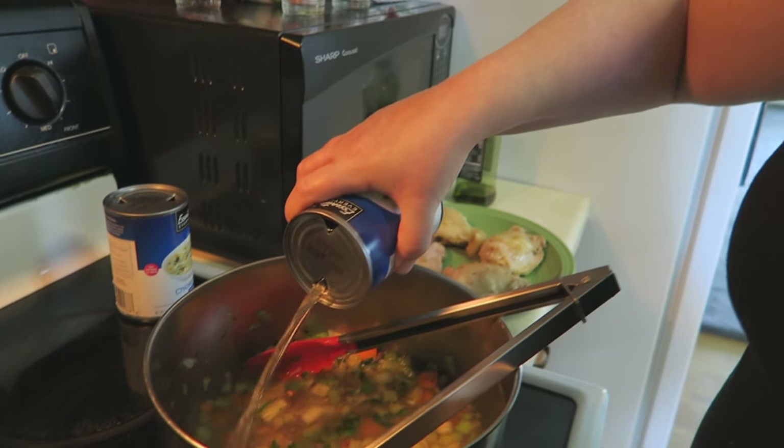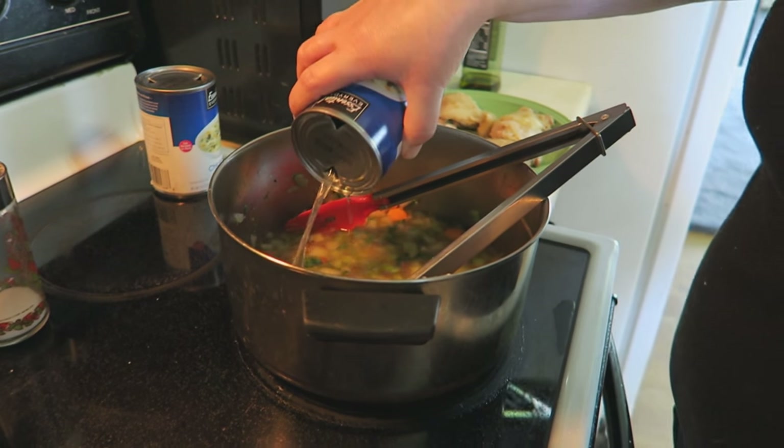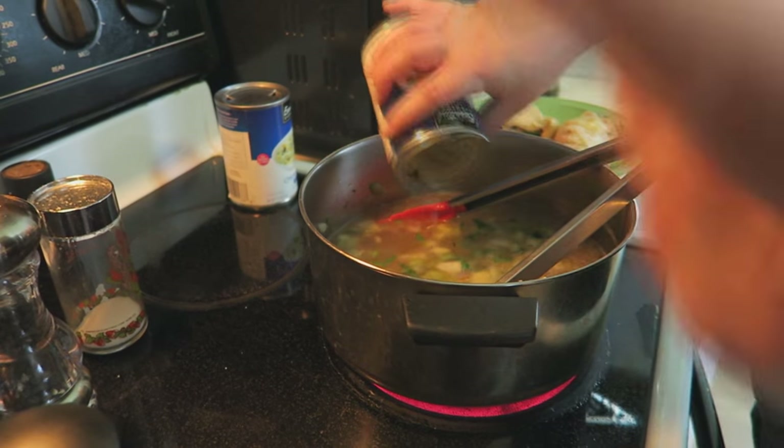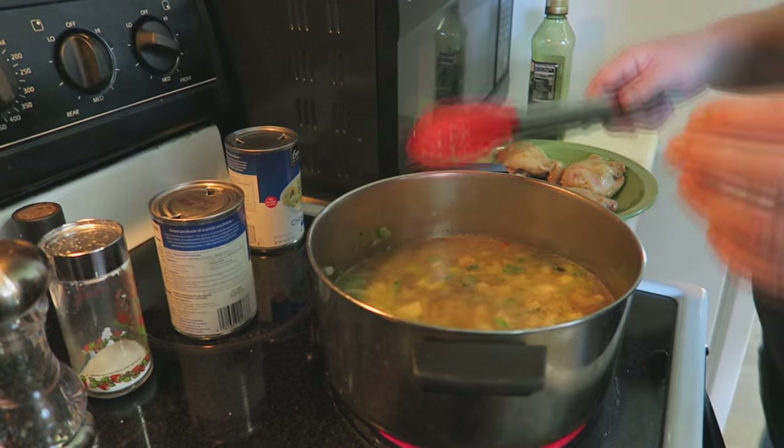Add both cans and turn it up a little bit so we can get it boiling again. And then you can add your water that has the granulated stock in there, and then we're going to add the chicken right back in.